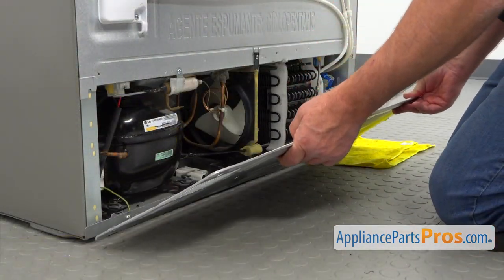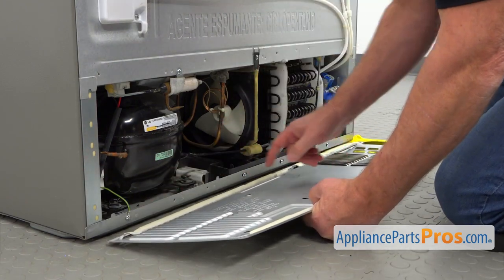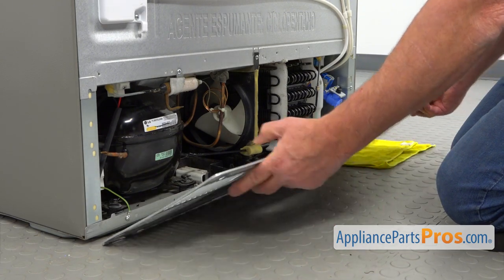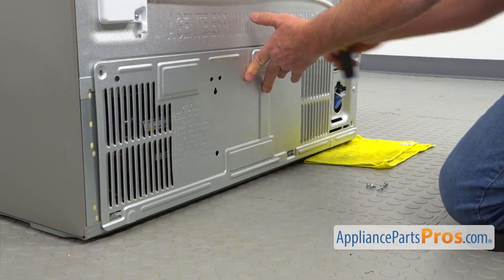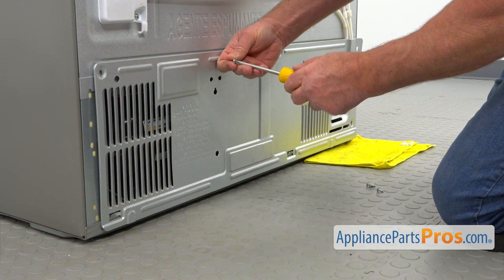We're going to install this rear access panel. We're going to place these slots over these two posts here and interlock them, then secure them. We're going to use the four Phillips screws to secure the panel.